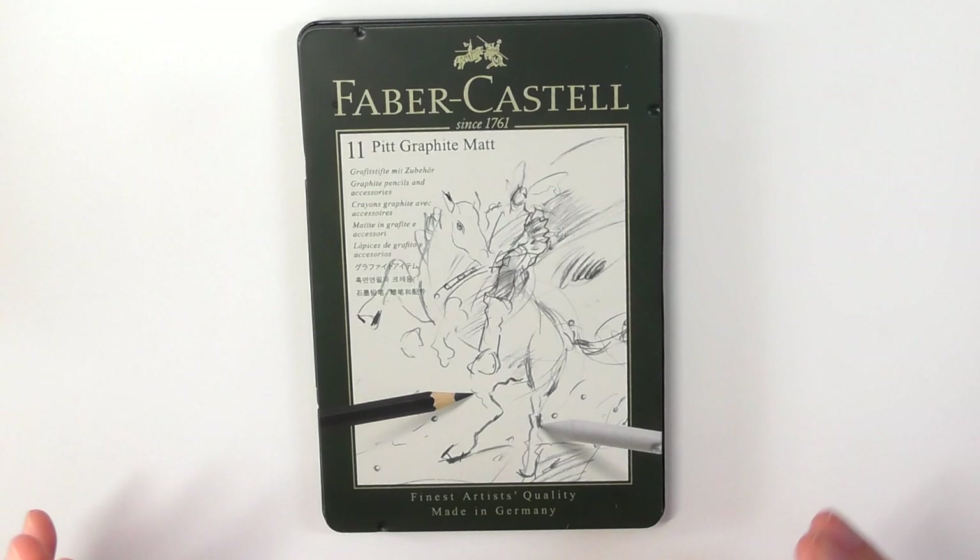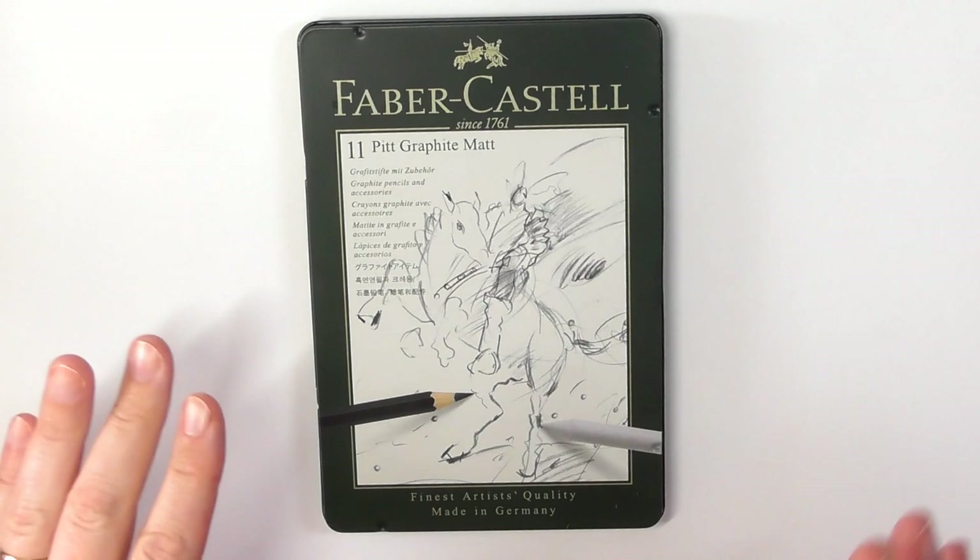If you're not familiar with graphite art, there are tons of graphite artists on the internet. All you've got to do is look it up and you can see the work that they can produce with graphite is fantastic.